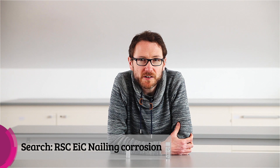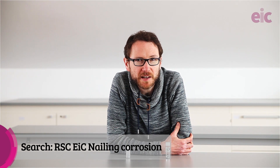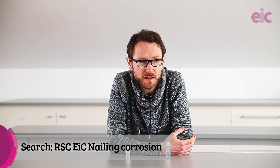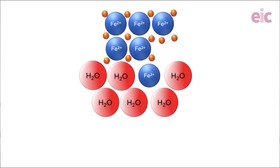In a previous demonstration, the nailing corrosion demo, we used our simple understanding of metallic bonding to test out what might be going on when we put a piece of metal into water. If you stick a piece of iron into some water, at the macroscopic scale you don't really see anything taking place. But at the microscopic scale, we might begin to visualize the odd metal ion dissolving into solution.